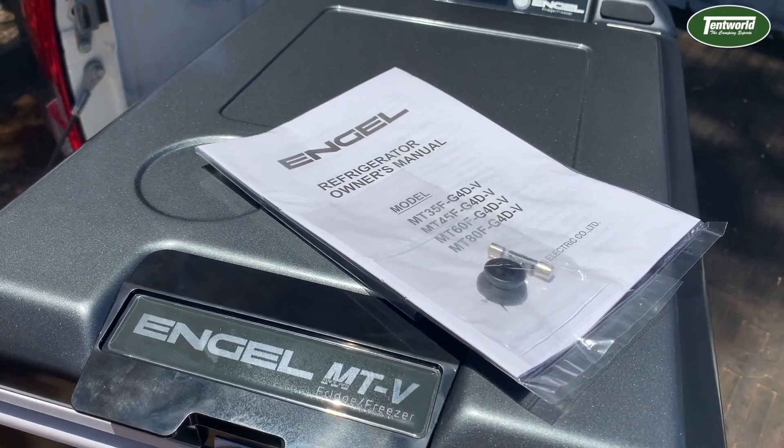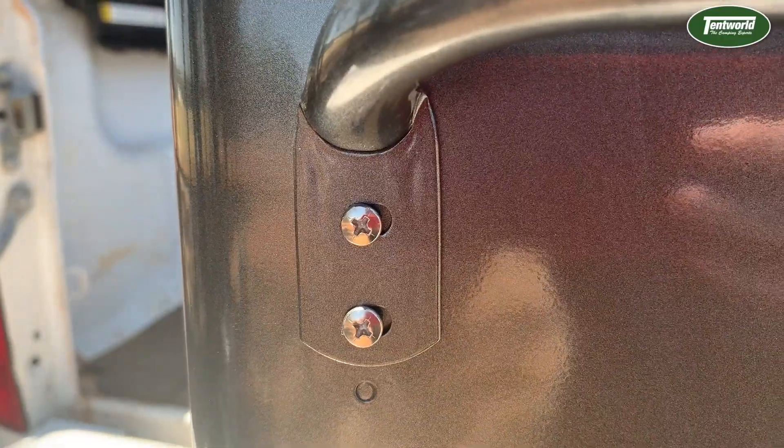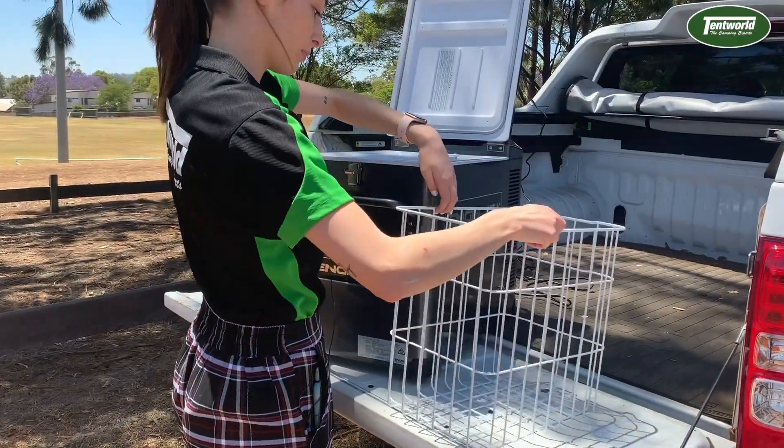Right out of the box you get your user manual, 12-volt and 240-volt cables, a pair of handles and eight screws to fix them, a reinforced basket and the cabinet inner liner mat.